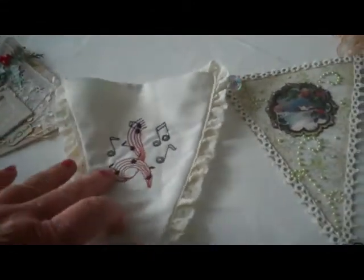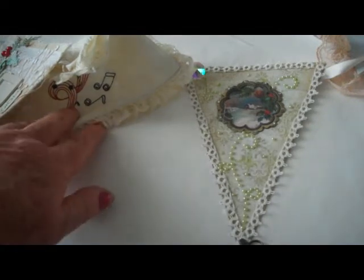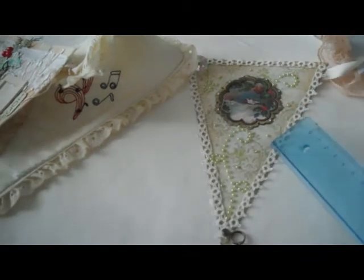The next one here is by Jocelyn. I believe the theme here was vintage white, and Jocelyn has put a picture — I don't know if it's an image transfer or what she's done — but very pretty.